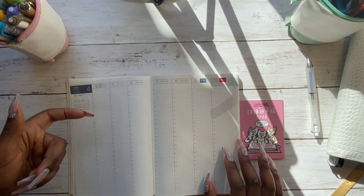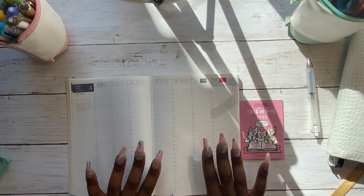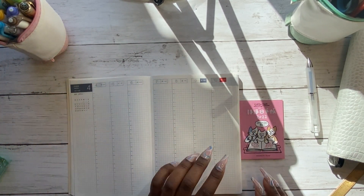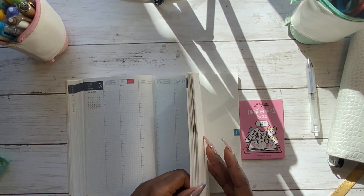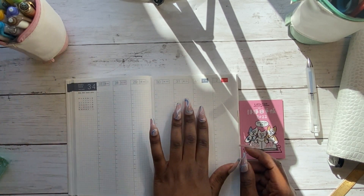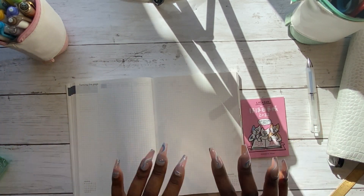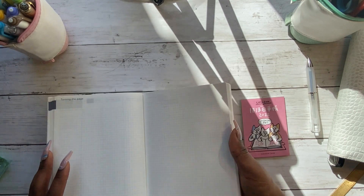The hourly view starts at 5am, which for me is perfect because my day often does start at 5am, and it goes all the way down to 4am — so it's a full 24-hour day. For me it's really important that I utilise every single hour in the day, so this hourly layout is absolutely perfect. After all the weekly pages for the entire year, at the very end you get a blank spread with a very faint dot grid.